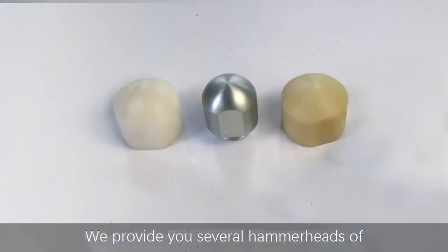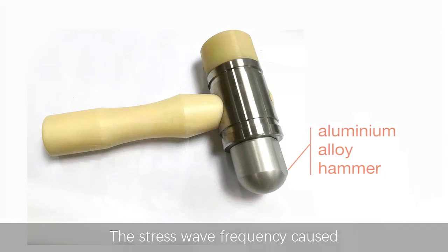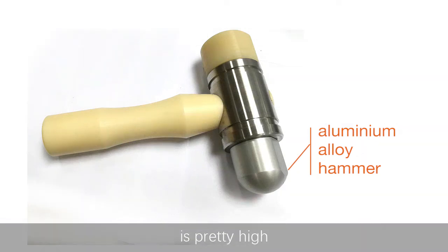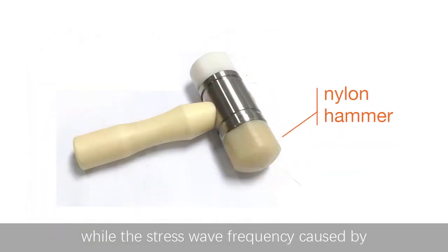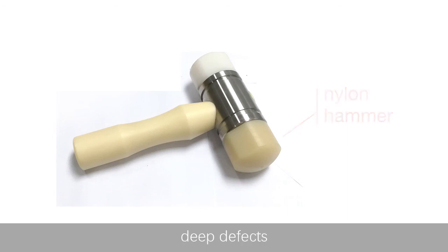We provide several hammers of different widths and materials. The stress wave frequency caused by striking with an aluminium alloy hammer is pretty high, which is suitable for judging shallow defects of a pile. The stress wave frequency caused by striking with a nylon hammer is rather low, which is suitable for judging deep defects of a pile.